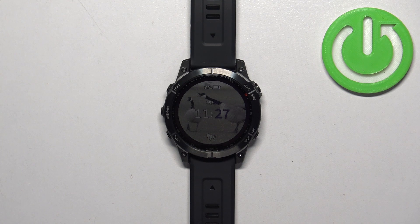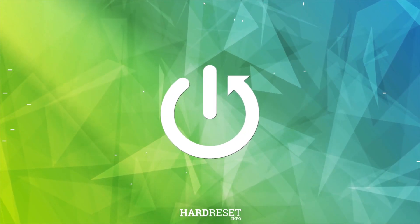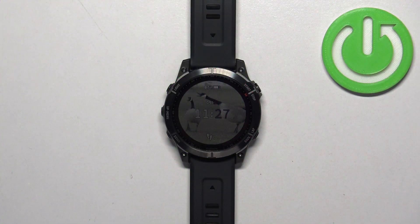In front of me I have the Garmin Fenix 7 Sapphire Solar, and I'm going to show you how to uninstall applications on this watch. We can uninstall applications in two ways: the first method is to do it directly from the watch, and the second method is to do it by using the phone application if your watch is paired with a phone.